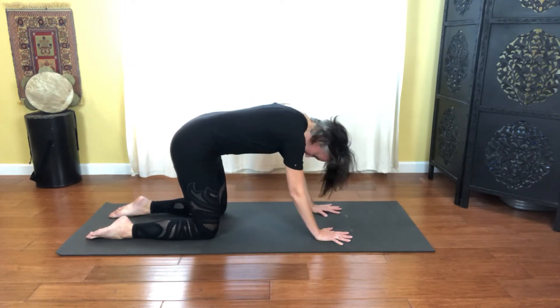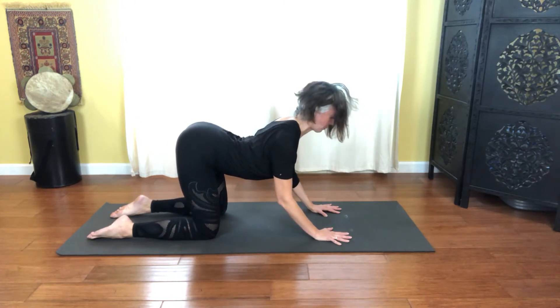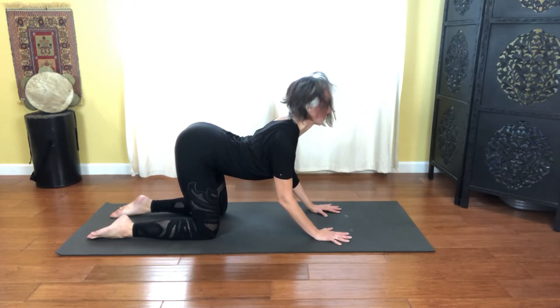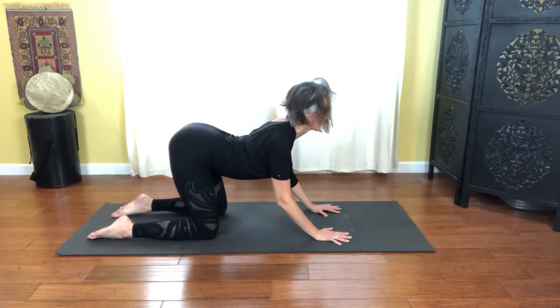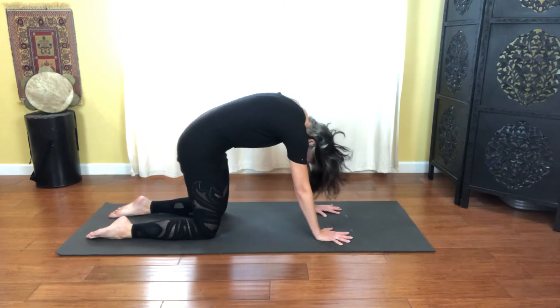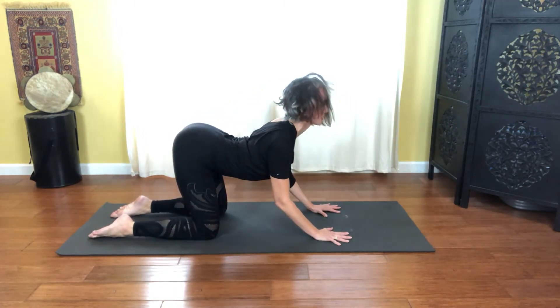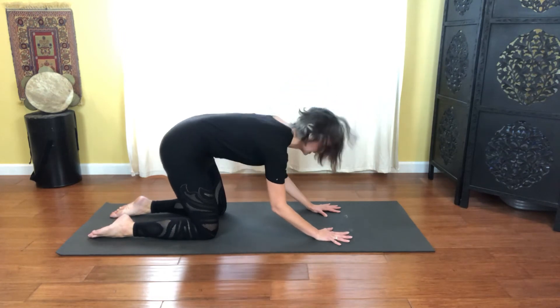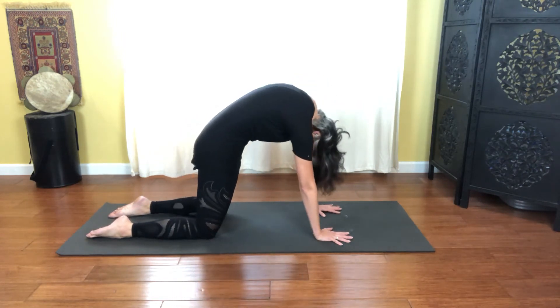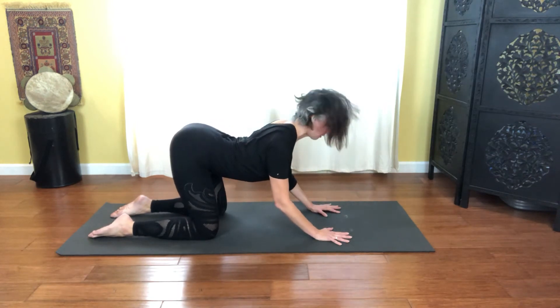As you arch, soften the elbows, reach the chest forward, lengthening the shoulders down away from the ears as you stretch across the front of the body. Inhale as we round, flexing the spine up. And then exhale as you arch — soft elbows, open chest. Inhale as you round it up, and exhale as you open.